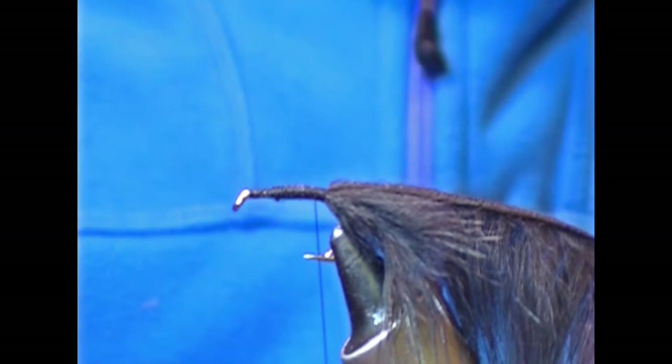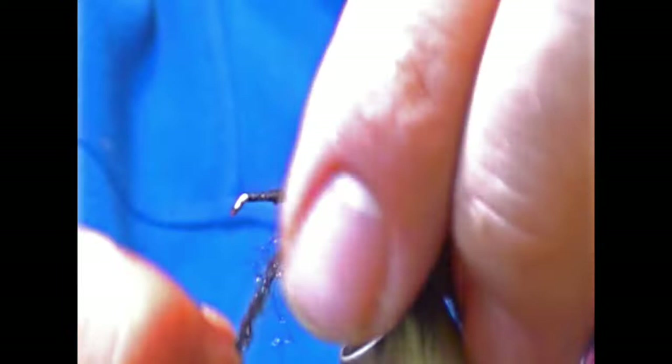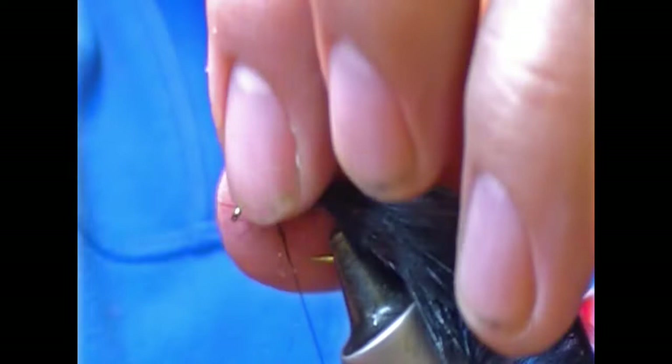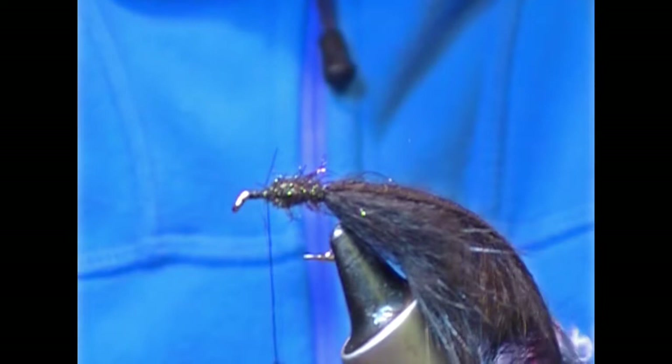For the body I'm going to use a peacock black dubbing. This is a hen spectra, so I'll twist that on and dub the body up two thirds of the way along. Now it's a standard shank hook — leave yourself room to create a head with 3D eyes on it.